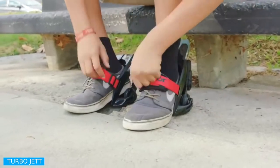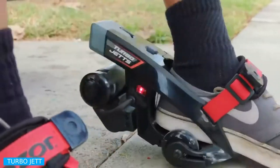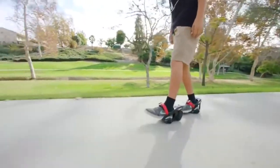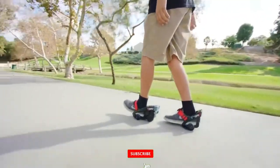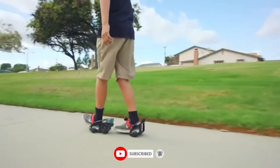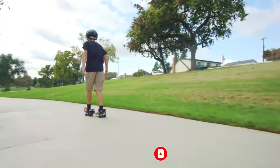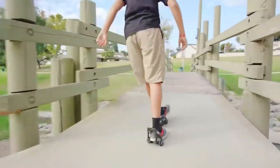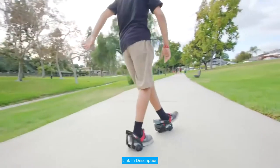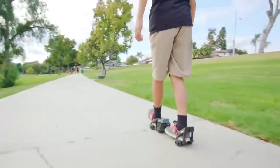Turbojet. Keep the fun going at speeds up to 10 miles per hour (16 km/h) for up to 30 minutes of non-stop use. Wheels: proprietary, LED-lit, 50mm urethane with sealed bearings. Simply start rolling and the motor automatically kicks in with its integrated, pressure-sensitive power control system.